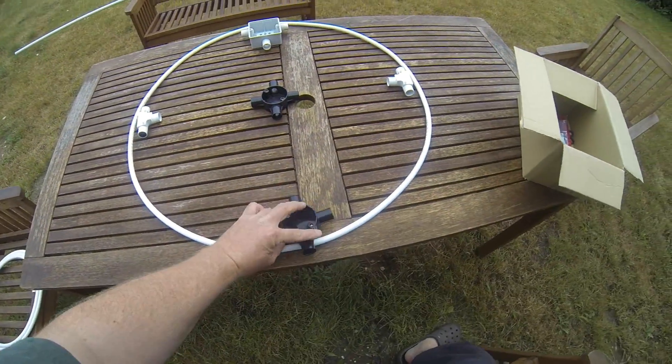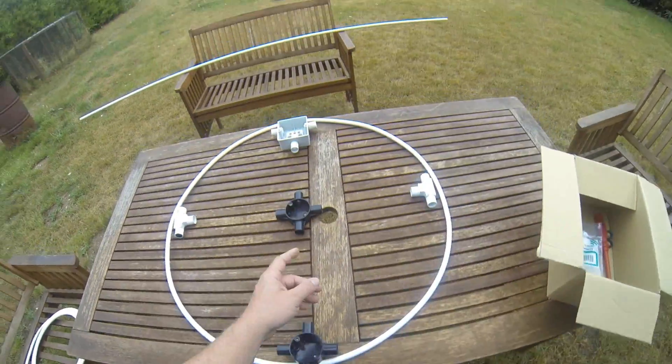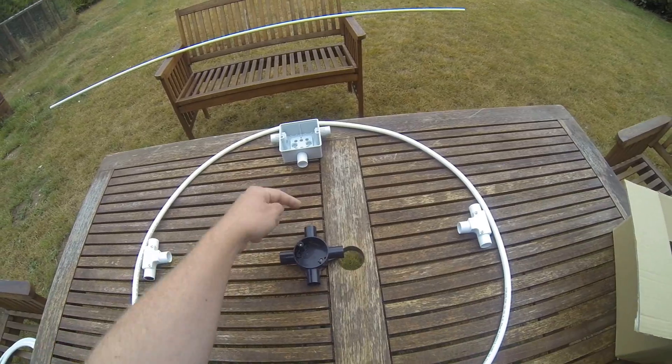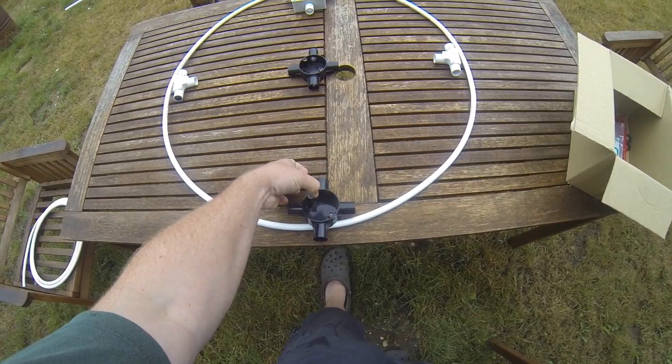Down at the bottom here there's going to be another four-way, so your handle goes in the bottom there. The capacitor will be in the centre here, and the drive to tune the capacitor will come down through the pipe to the bottom, so it will be a thumb screw technique down the bottom here.